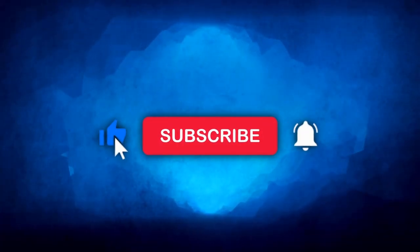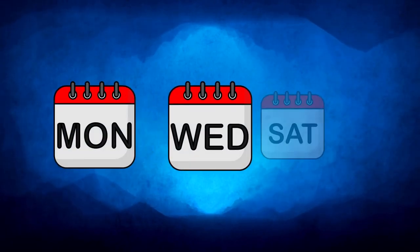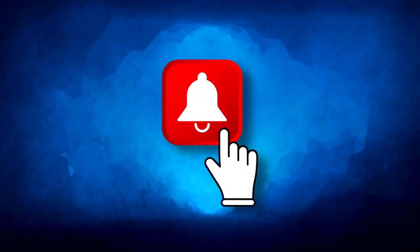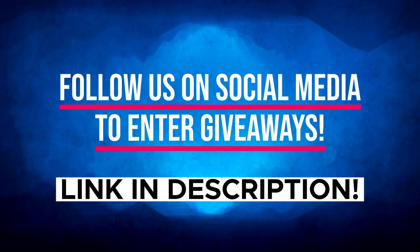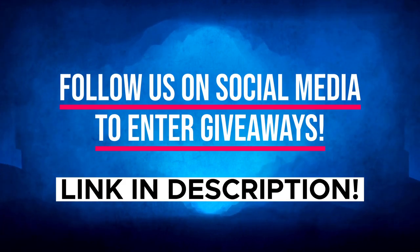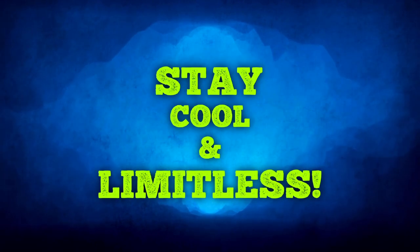If you're new here, consider subscribing if you want to learn more about weight loss topics. Our posting schedule is Monday, Wednesday, and Saturday, so make sure to click on the bell icon to not miss any future topics. Lastly, make sure to give us a follow on our social media as we host different giveaway events and you may be our next lucky winner. That's all for today — stay cool and limitless!